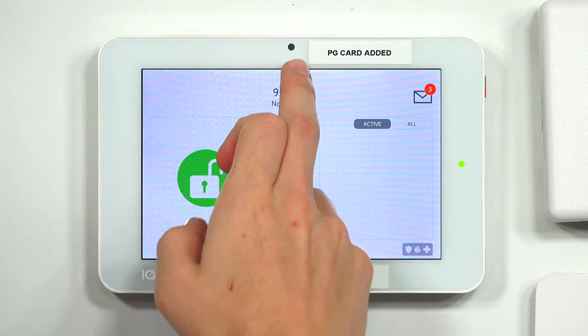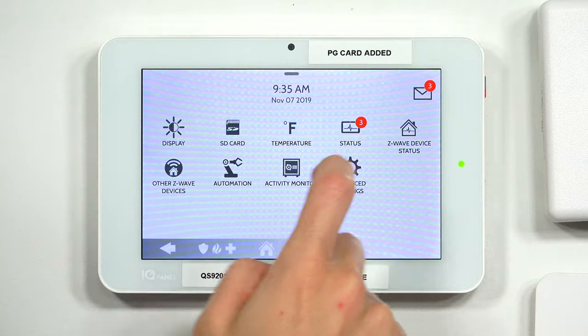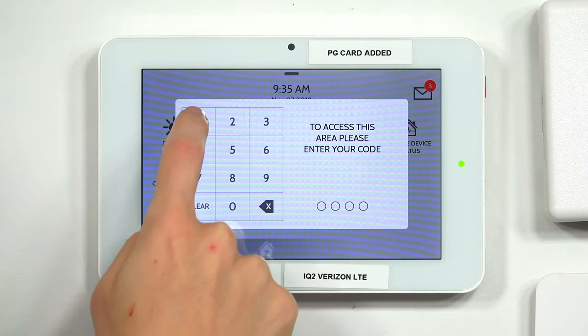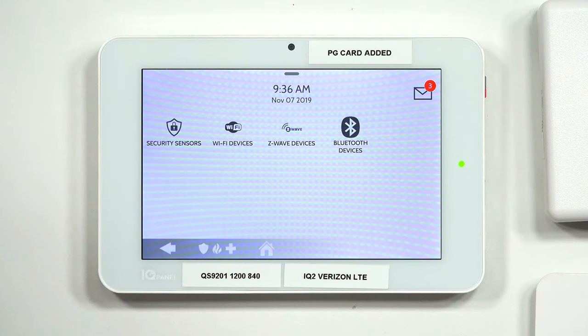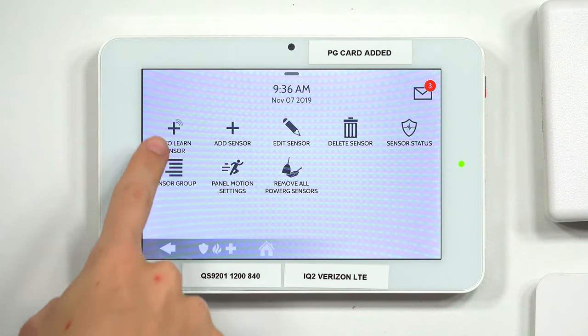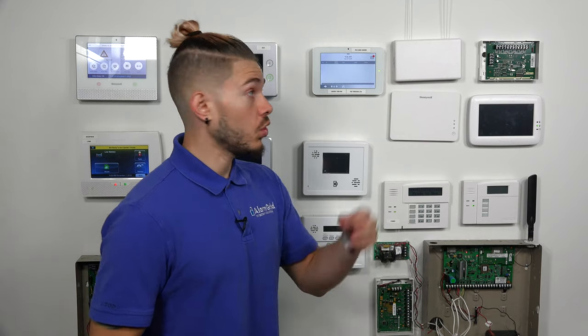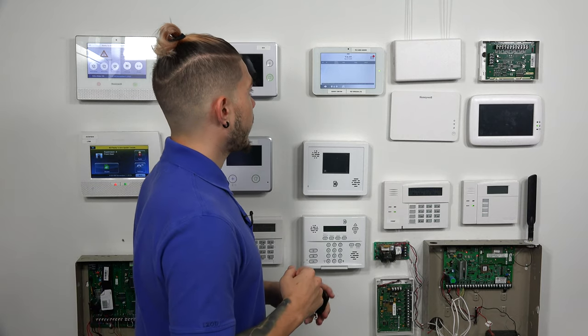I'm going to hit the little gray bar at the very top to open up the menu, then go to Settings, then Advanced Settings. You have to enter your installer code or dealer code — I'm going to enter 1111. Then I'll go to Installation, Devices, Security Sensors, and hit Auto Learn Sensor, because this is going to be the easiest route. Once you hit Auto Learn, the panel goes into Listening Mode, so any sensor that gets triggered will show up on the panel. Make sure you aren't opening any windows, setting off any motions, or anything like that when you're trying to learn a sensor in, because then the serial number will come up and we can verify that at the very end.